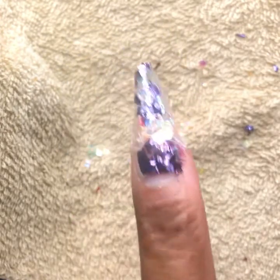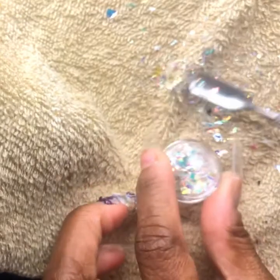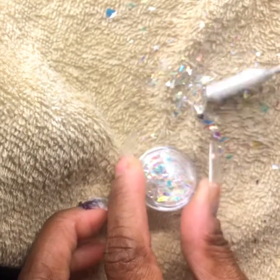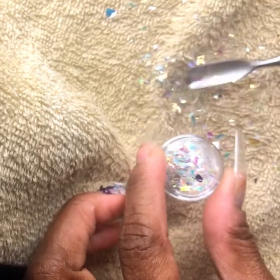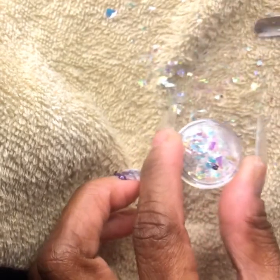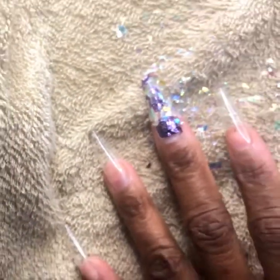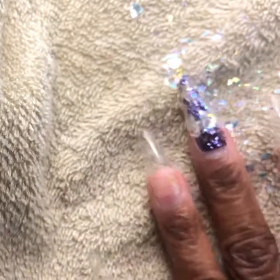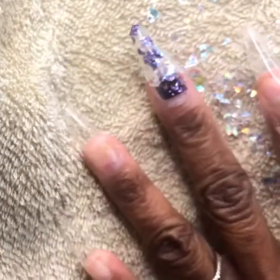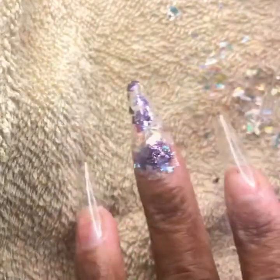Now we're going to move on to the others. But of course, we need to clean up this little mess we've made. And as you guys are noticing, this little makeshift tablecloth slash towel I have underneath — it's making it a little challenging to clean up, but it is the perfect backdrop for this week's design.